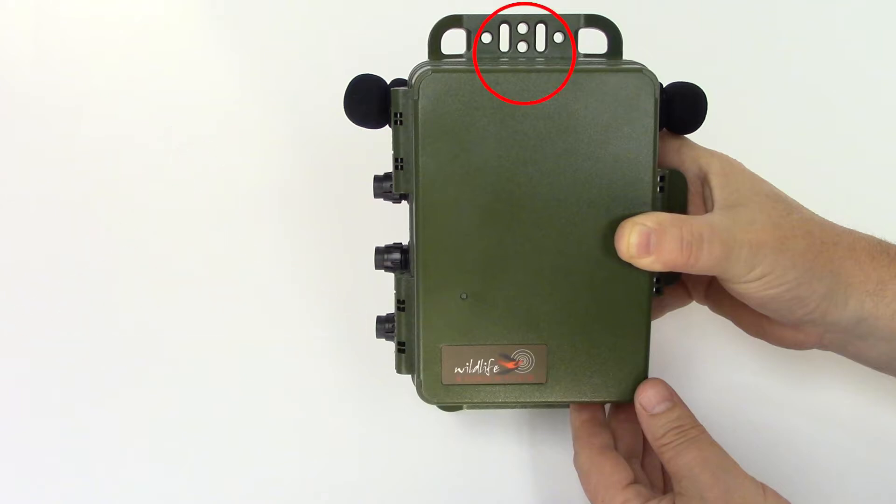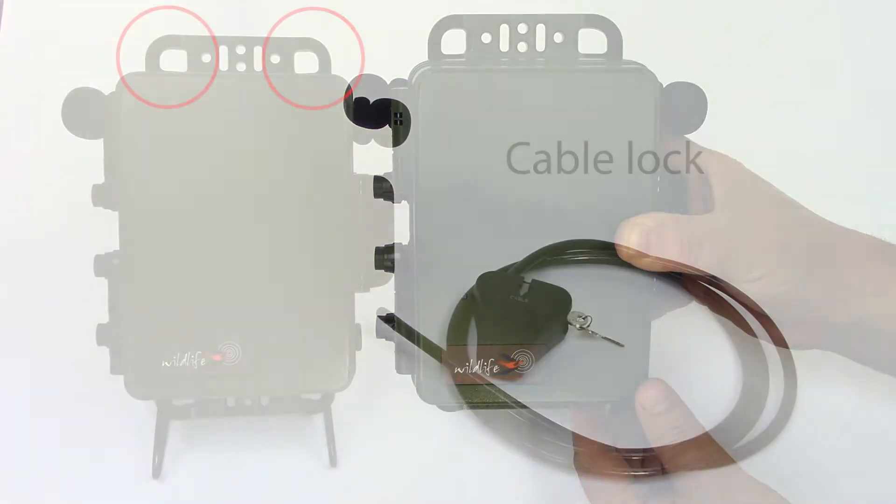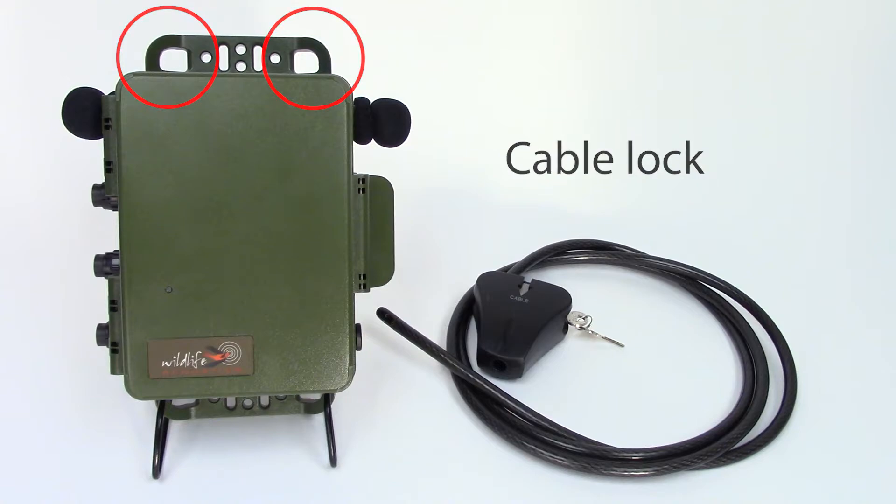The center of the mounting flange can accommodate radiator clamps, screws, or bungee cords. There's an angle on the side which allows use of a cable lock.